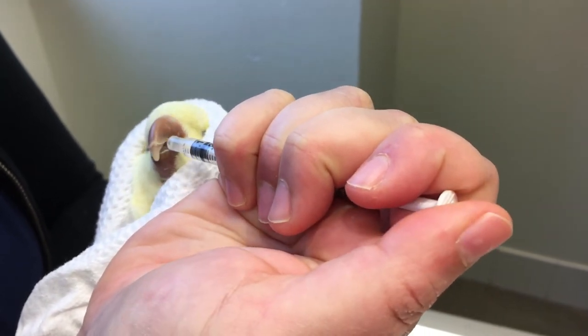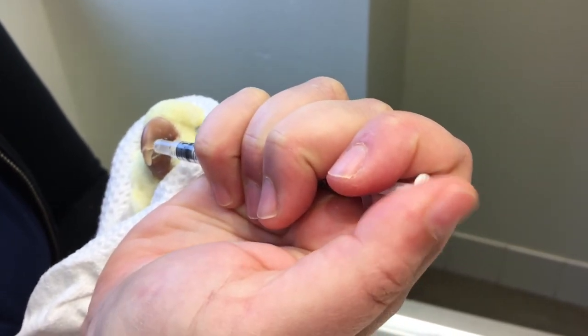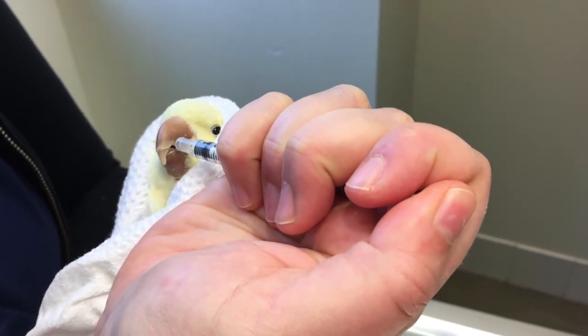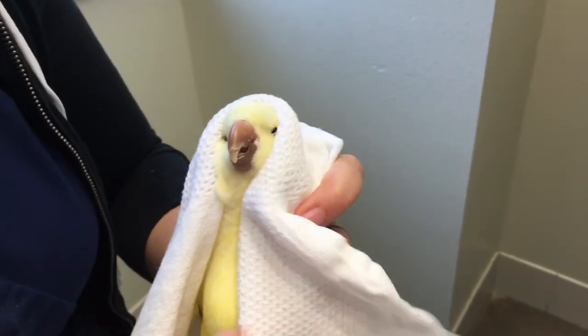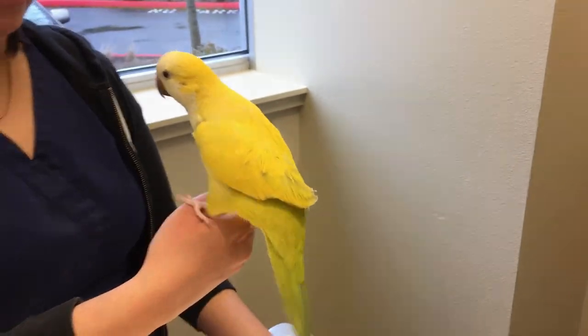If you have a larger bird, like we'll be demonstrating in another video, you don't want to put the syringe actually in their beak because you run the risk of them biting the tip of the syringe off. In Wybie's case, that's all — she's gotten her full oral dose. Good girl! She's happy as a clam.